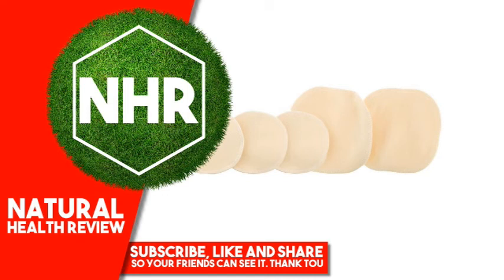Disclaimer: While iHerb strives to ensure the accuracy of its product images and information, some manufacturing changes to packaging and/or ingredients may be pending update on our site. Although items may occasionally ship with alternate packaging, freshness is always guaranteed. We recommend that you read labels, warnings, and directions of all products before use and not rely solely on the information provided by iHerb.